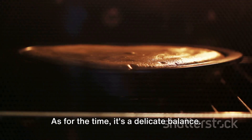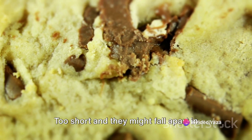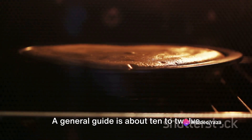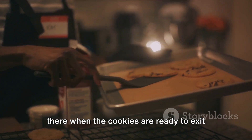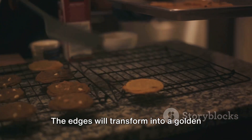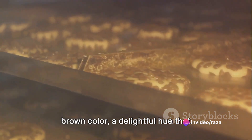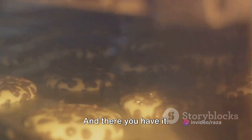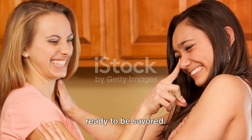As for the time, it's a delicate balance. Too long and the cookies might be more crunch than chew. Too short and they might fall apart in your hands. A general guide is about 10 to 12 minutes, but stay vigilant. The signs are there when the cookies are ready to exit the oven's warm embrace — the edges will transform into a golden brown color, a delightful hue that signifies a crispy exterior and a soft, gooey interior. And there you have it: freshly baked, golden brown cookies, ready to be savored.